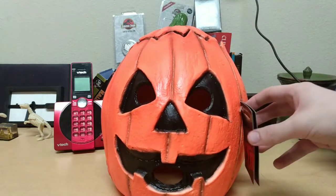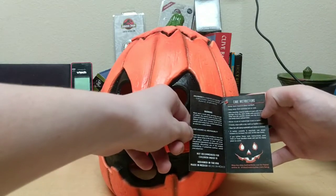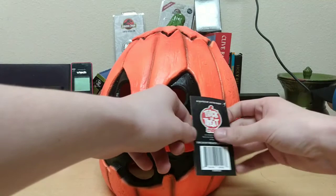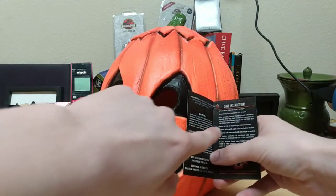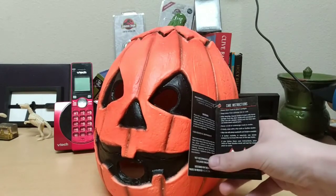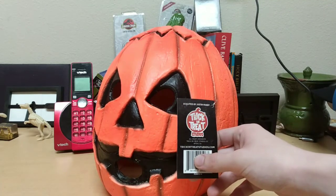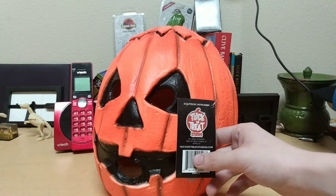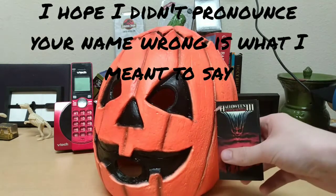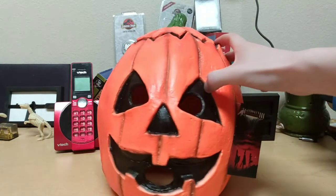Here's the tag — it says Halloween 3 Season of the Witch. It's got care instructions and safety instructions, which I recommend reading because following the instructions will make your mask actually last. It's Trick or Treat Studios, sculpted by Justin Mabry. I hope I pronounced your last name right, Justin — I'm sorry if I didn't, that's probably a little disrespectful, but I tried my best.